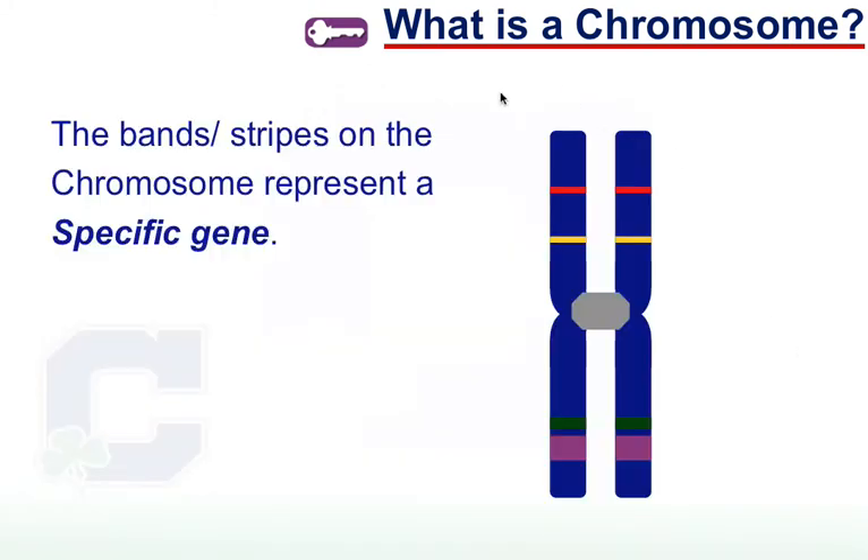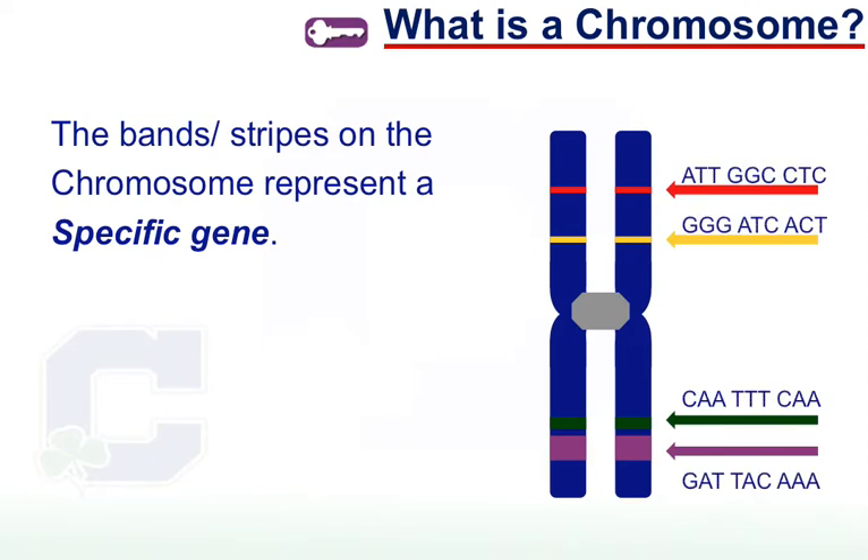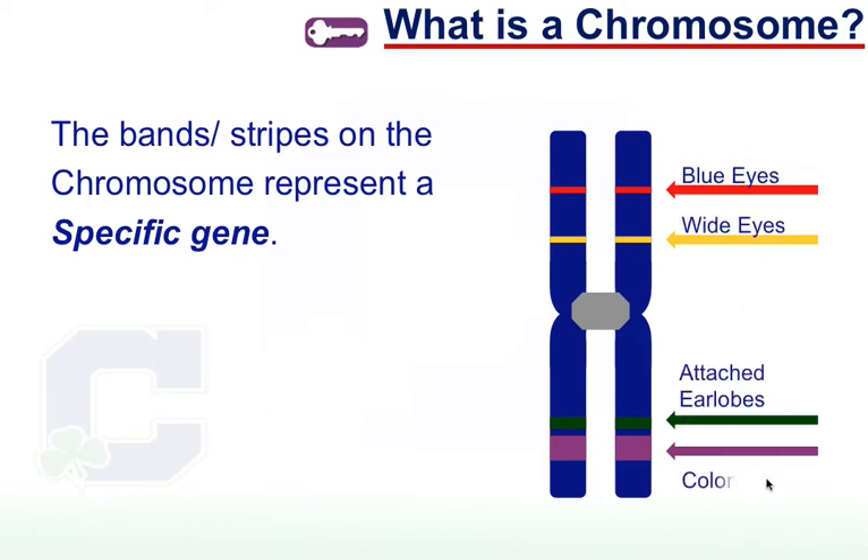So let's talk about the parts of a chromosome. If I illustrate a chromosome, you're often going to see little stripes on it — those stripes represent specific genes. On this one, let's say there are four genes: the red one, yellow one, green one, and purple one. Here's our code and here's our trait — that codes for blue eyes, white eyes, attached earlobes, and colon cancer. Every one of these traits codes for everything about you, not just physical things you see on the outside, but every little detail. So each of these codes is a specific gene.